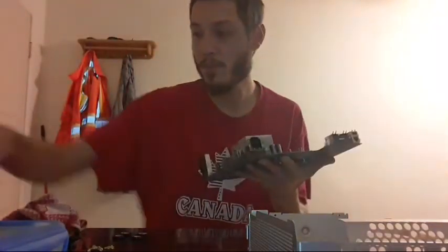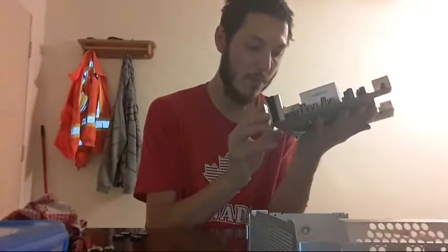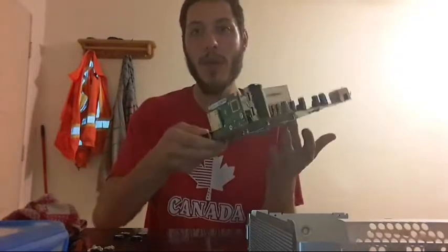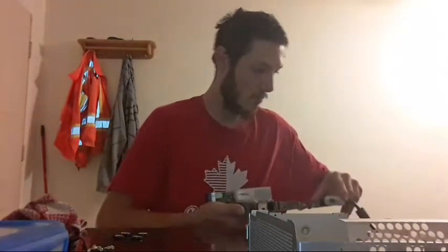I'll show you what it looks like now — nice black RAM chips. I'm going to plug that in and plug the power in the TV and try powering it on to see if we still get the three red ring error. It's probably still going to go to the two red rings.